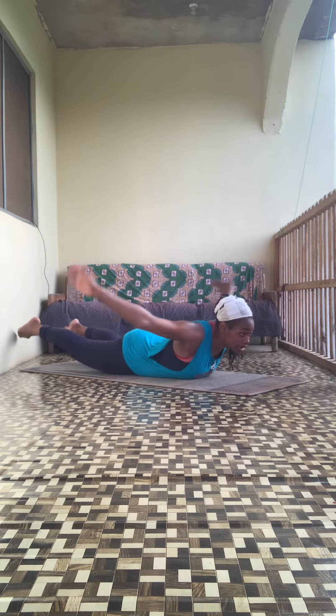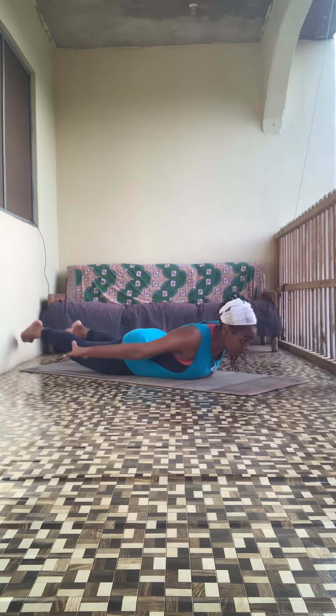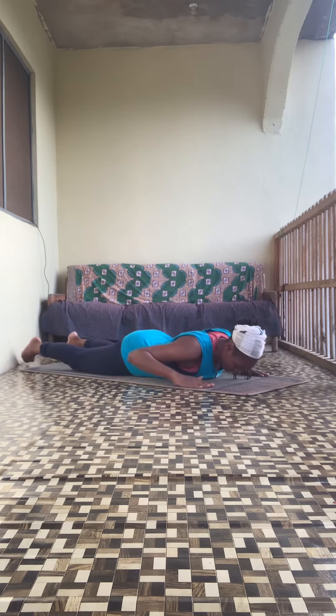Now move onto the reverse snow angels — this one is really important to breathe. Exhale, inhale, exhale. Next movement.